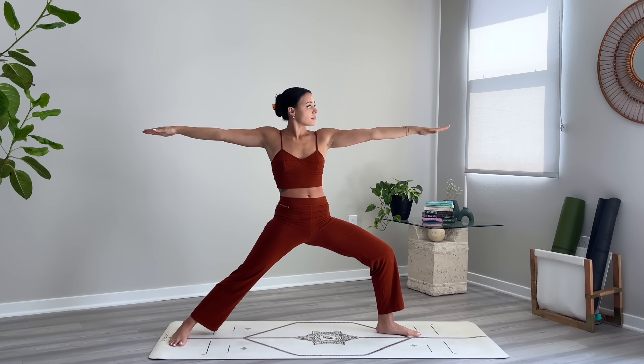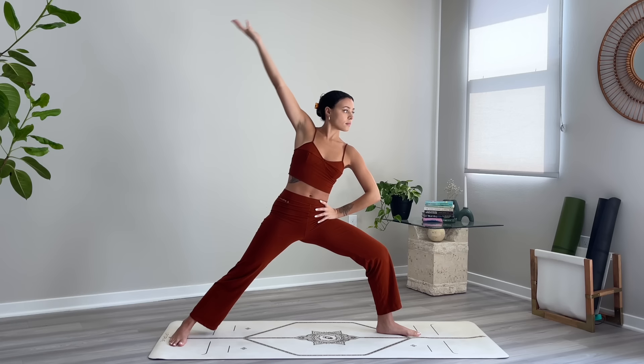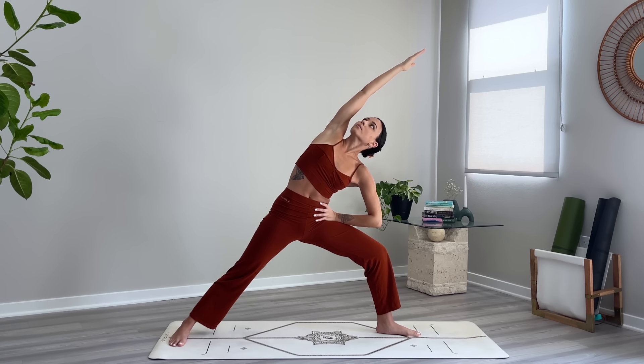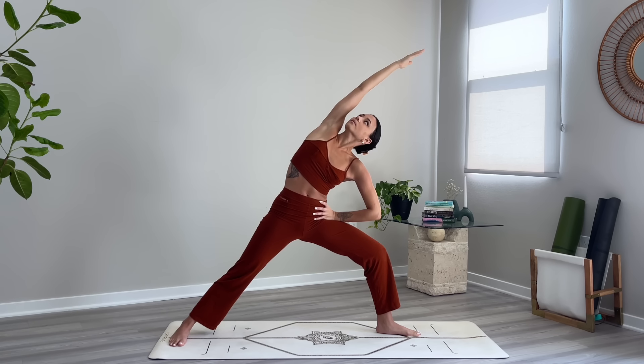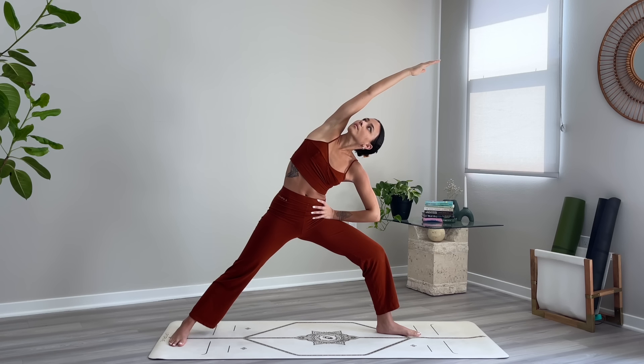Moving into a variation of extended side angle — bring your left hand to your hip and reach your right arm up and over. We're really using the core here, coming out of the left shoulder, breathing into the right side body. Take one more breath.